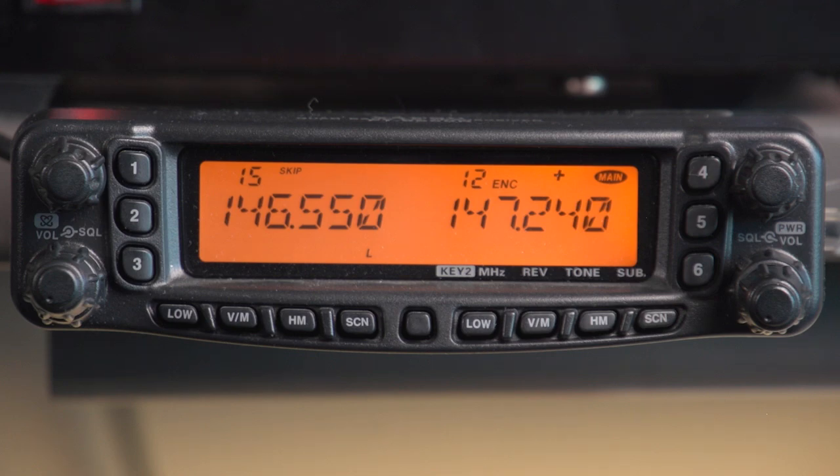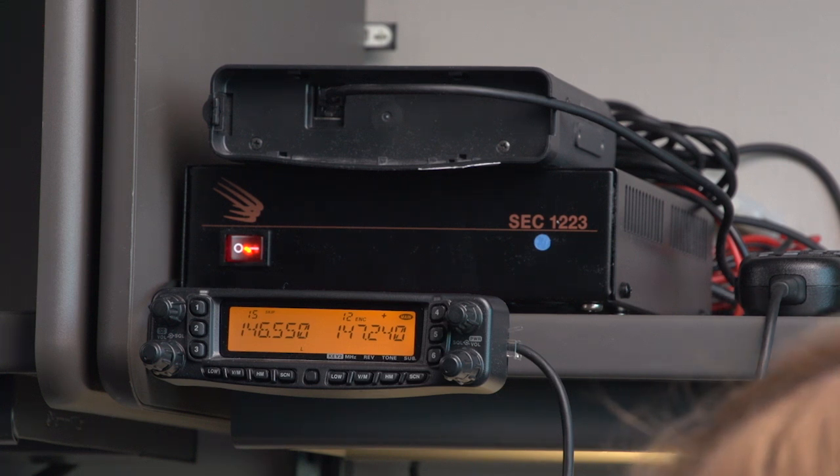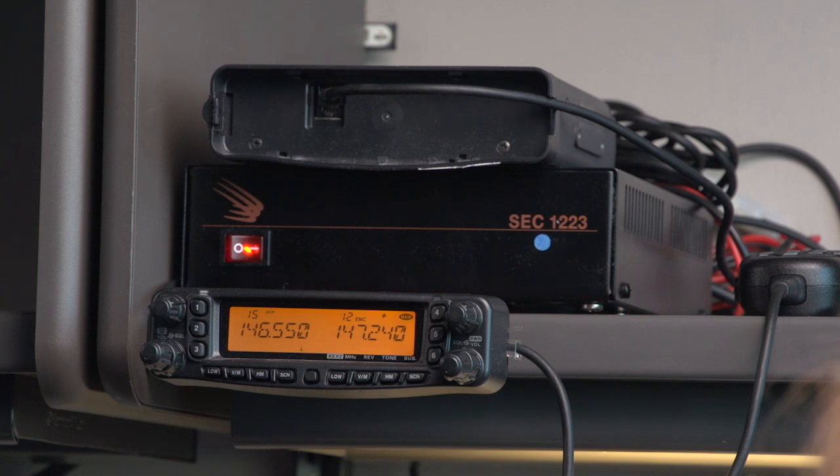If you've done that to a pre-determined channel in the memories, it will apply until you power off the radio. If you want to make it permanent in the memories, you need to write it into memory by overriding what's already there.